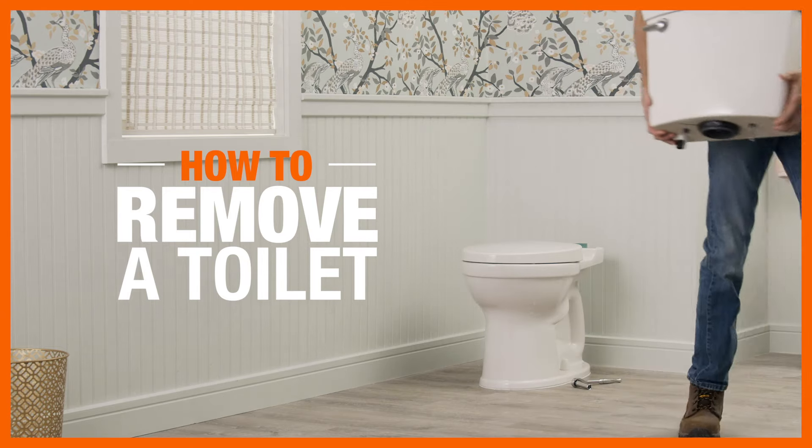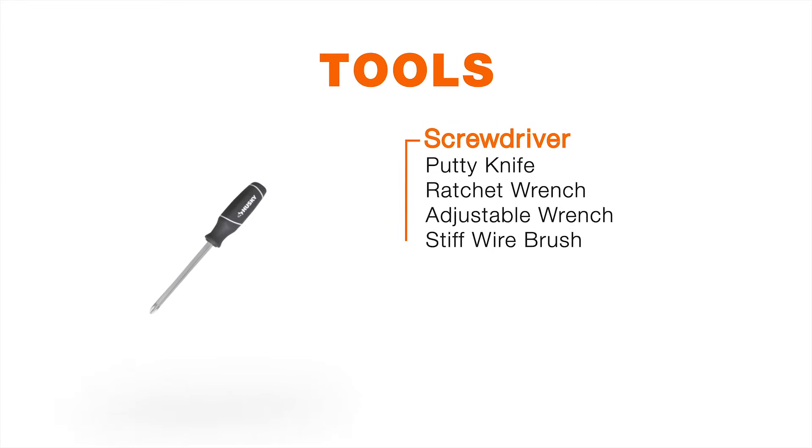Removing an old toilet is a relatively simple project that most people can do. Here's a list of supplies you'll need.